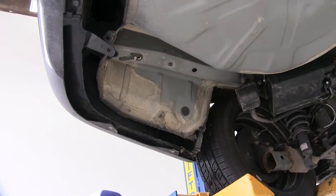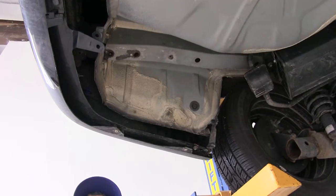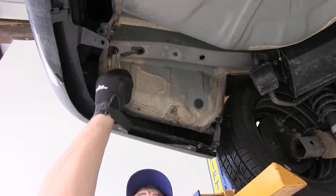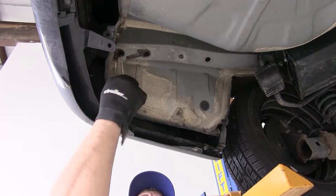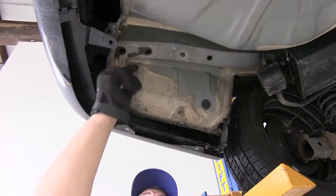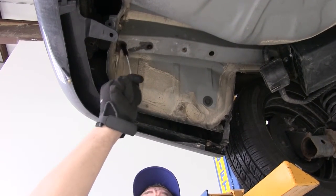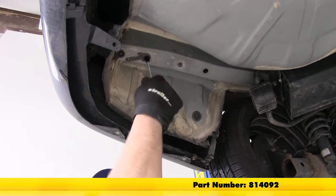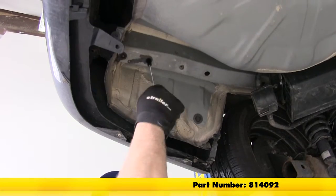Now we're going to clean out our attachment points. We're going to have two on the driver side — you can see they're the two furthest holes back in our frame. We're using a nylon tube brush just to clean out any rust or dirt that might be built up in our threads. This is part number 814092 if you don't have one at home.